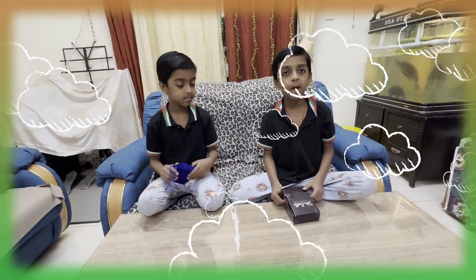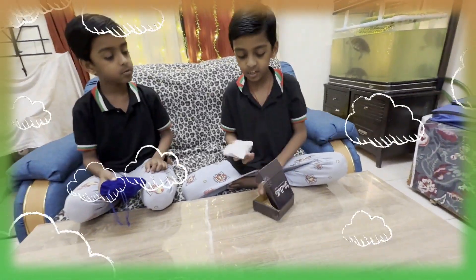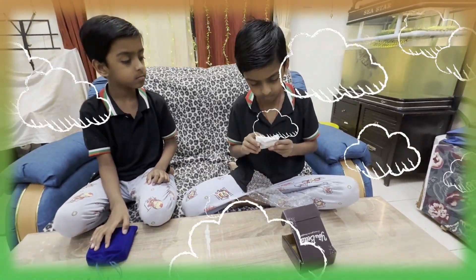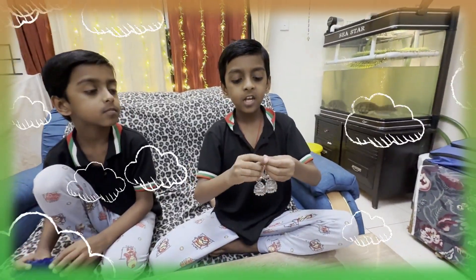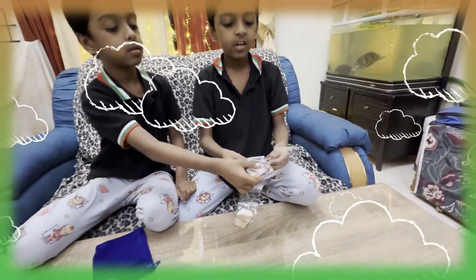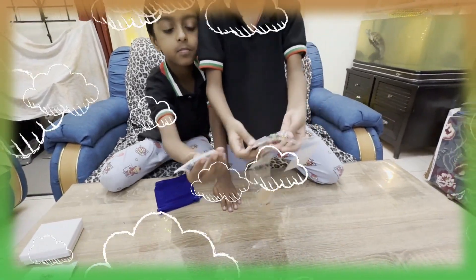Now this is our second package that came out from the box. Let's see what it says.